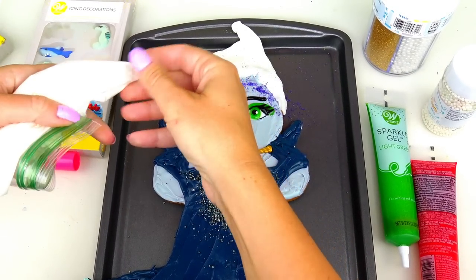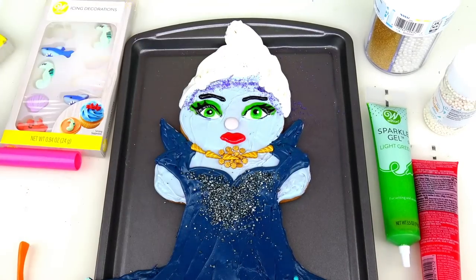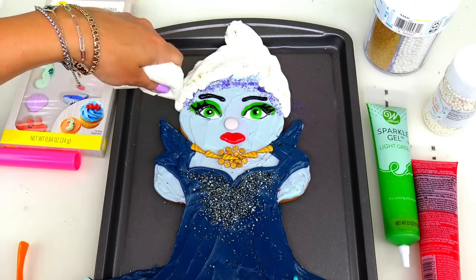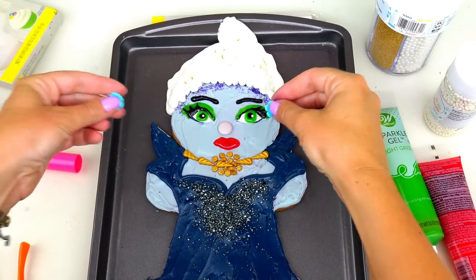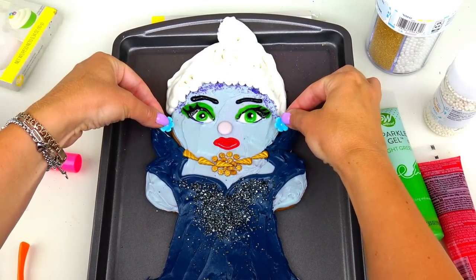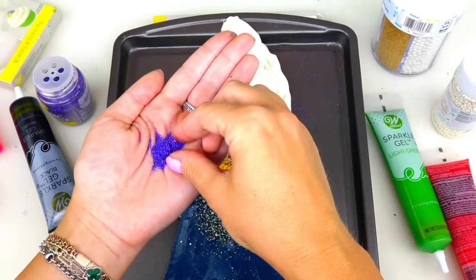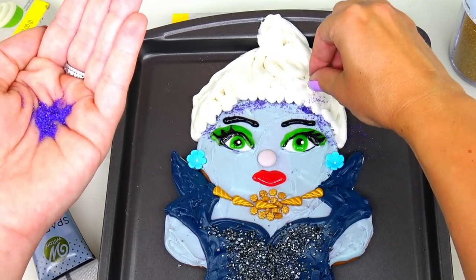Let's go ahead and finish this cookie with her hair. I'll be using this white frosting to add her crazy hair and make it look like it's flowing under the water. She's also wearing shell earrings - instead I'll be using these two blue flowers. And I'll sprinkle a little bit more of this purple sugar into her hair.